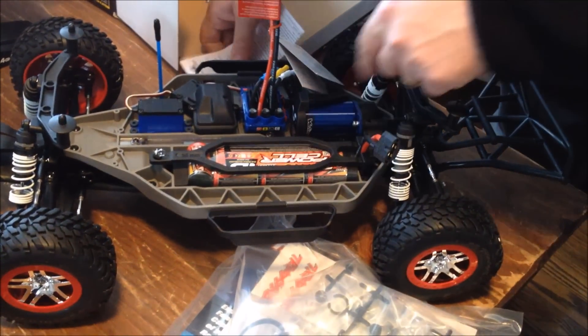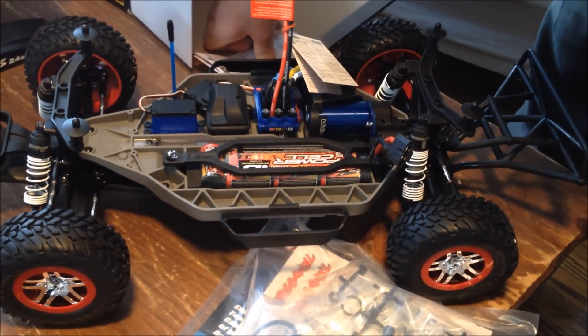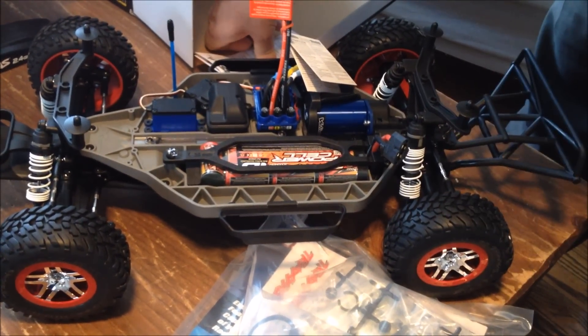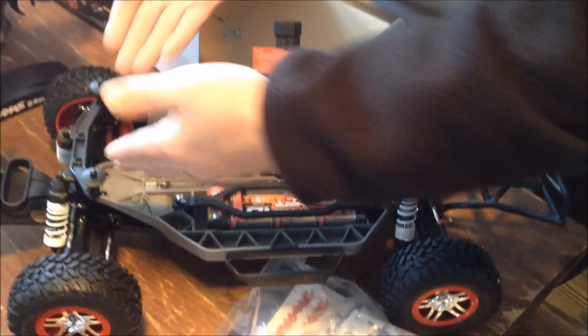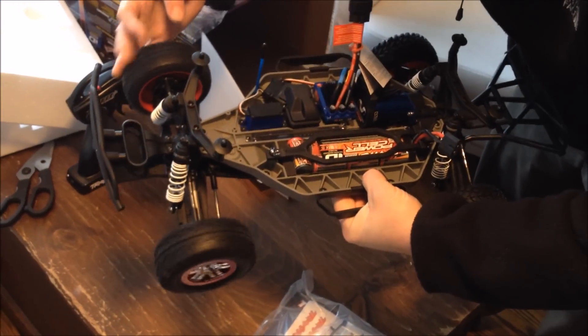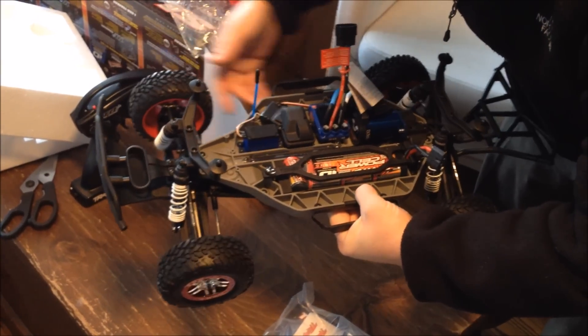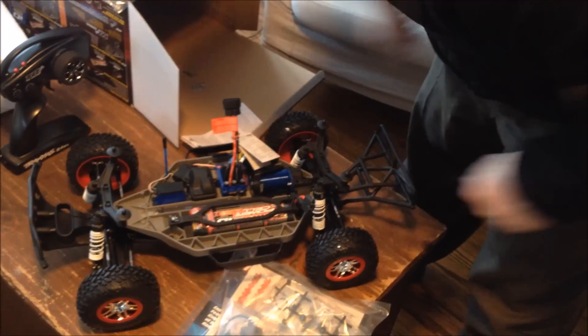There's our battery — it's a 3,000 mAh nickel metal, 7-cell, so it's 8.4 volts. This has two differentials in it because it's four-wheel drive. You can see the wheel spinning over there when I spin this one. It has a shaft in here that brings the power up to the front as well.